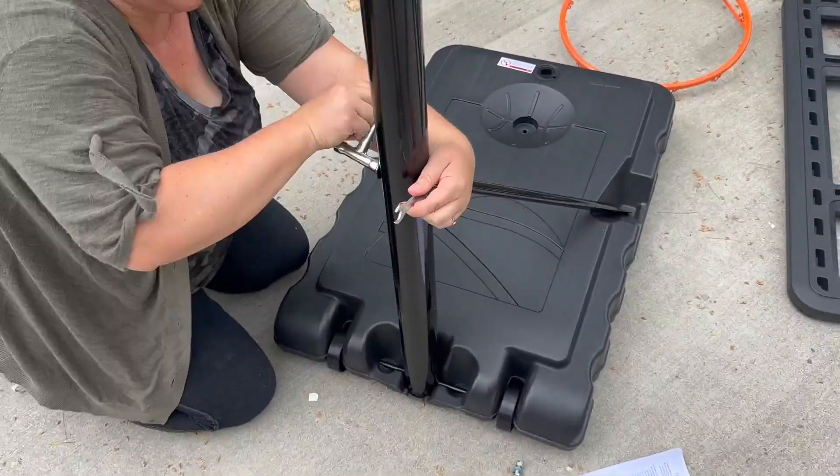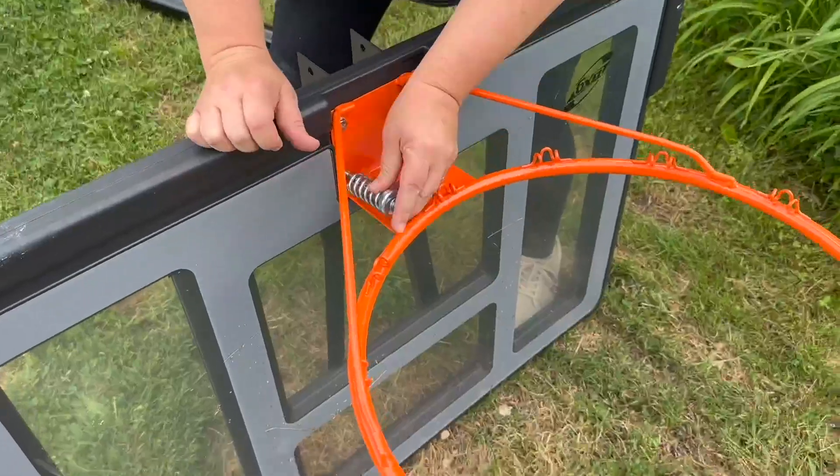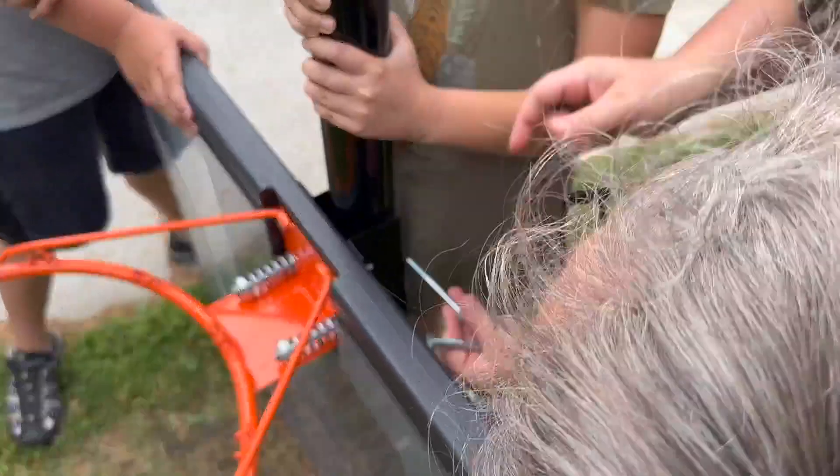Putting this together is so easy. I really only think you need one person, though it is helpful at the end to have an extra kid or helper to help prop it up. You screw on these shock absorbers to the backboard. The whole thing is shatterproof and weatherproof.